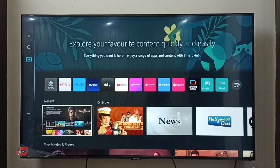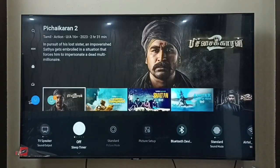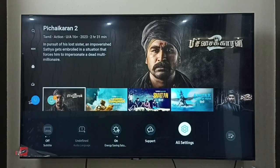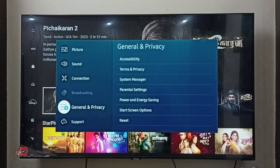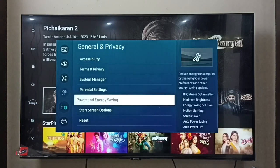This video shows how to turn on or off the screen saver. First, go to Settings, then select All Settings, then go to General and Privacy, and select Power and Energy Saving.